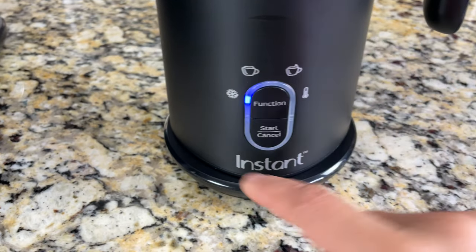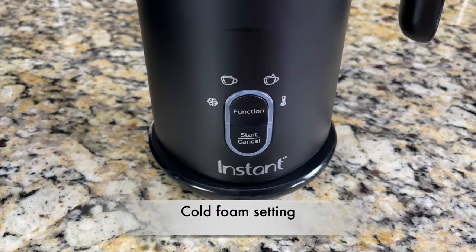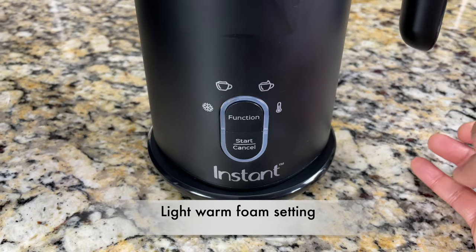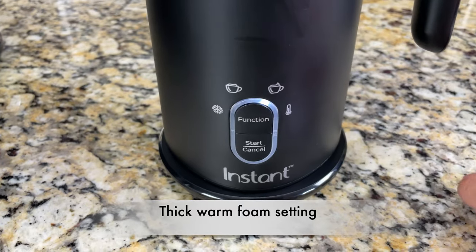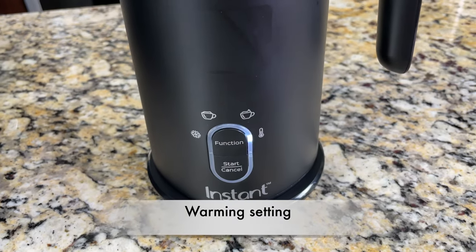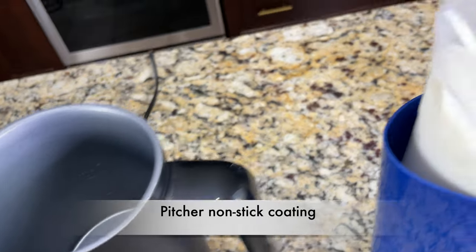When we click the function button, we can toggle between programs to create different types of foam. The cold icon is for creating cold foam, perfect for iced coffees and teas. Click function again for the light warm foam setting for lattes. The third is for creating thick warm foam, perfect for topping cappuccinos. The fourth is the warming function, which warms up the milk without creating foam — perfect for hot chocolate and instant coffee.